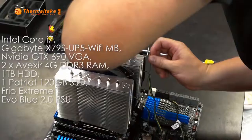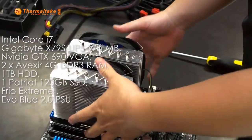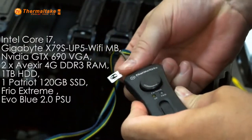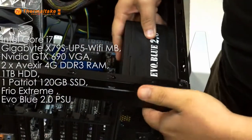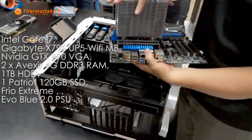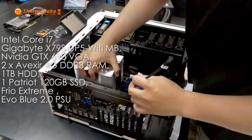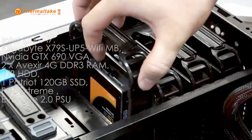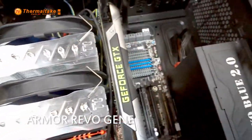We have equipped both Armourrivol Gin and Armourrivol with an Intel Core i7, a Gigabyte X79S UP5 Wi-Fi motherboard, an NVIDIA GTX 690 graphics card, two 4GB DDR3 RAM sticks, one hard drive, one SSD, a Thermaltake Frio Extreme, and an EVGA 2.0 power supply.